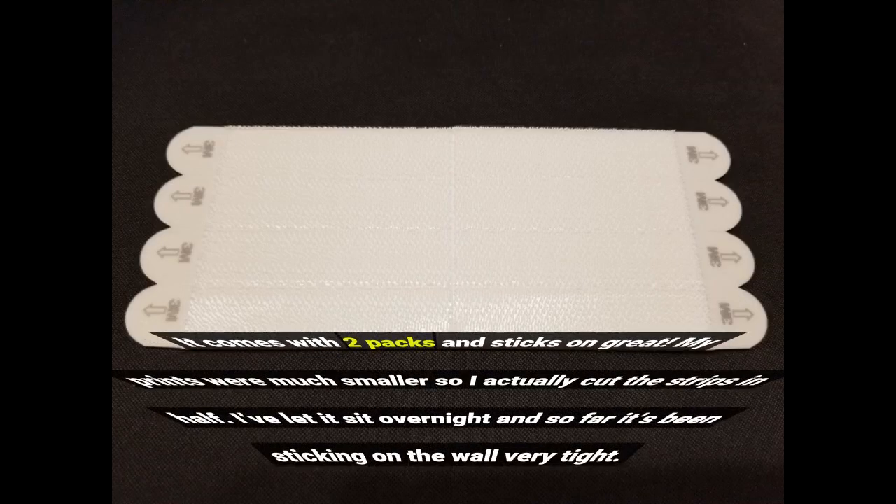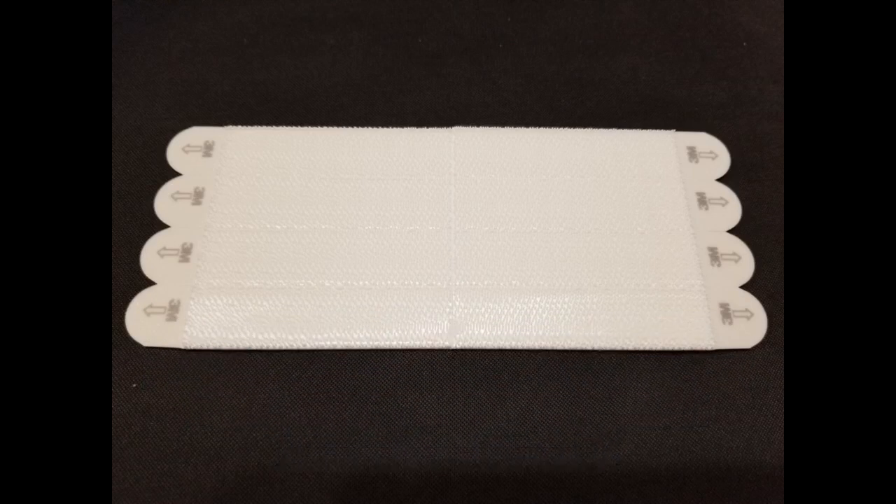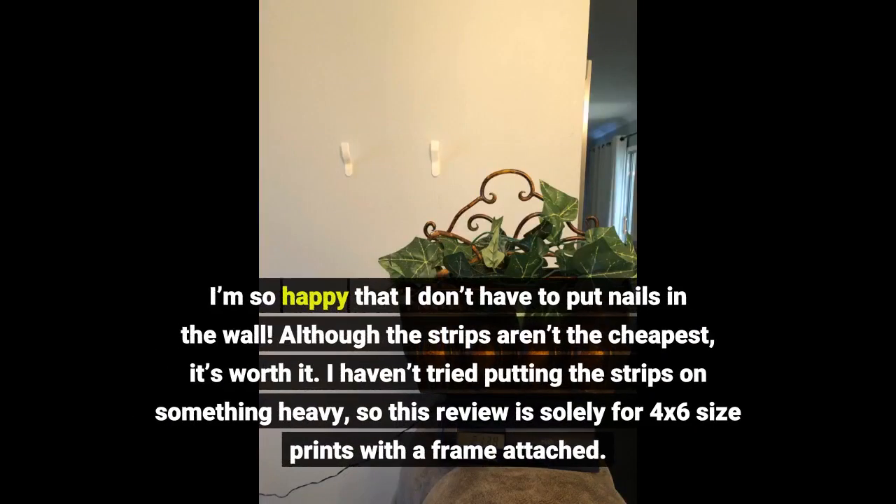It comes with two packs and sticks on great. My prints were much smaller so I actually cut the strips in half. I've let it sit overnight and so far it's been sticking to the wall very tight. I'm so happy I don't have to put nails in the wall. Although the strips aren't the cheapest, it's worth it. This review is solely for 4x6 size prints with a frame attached.